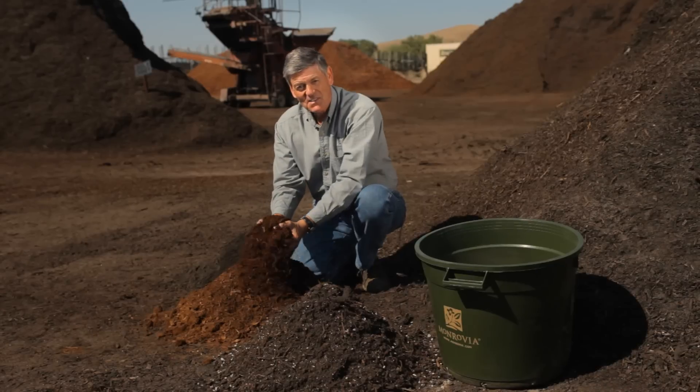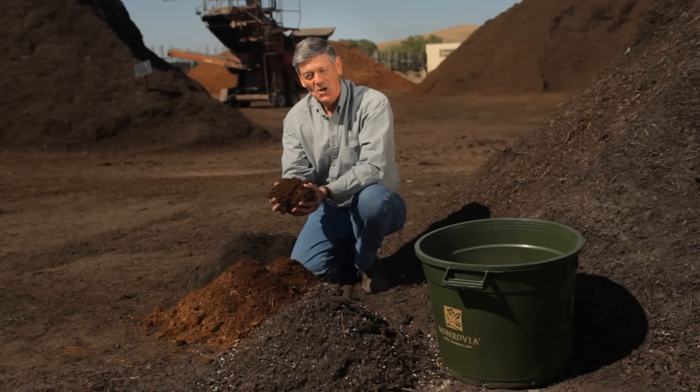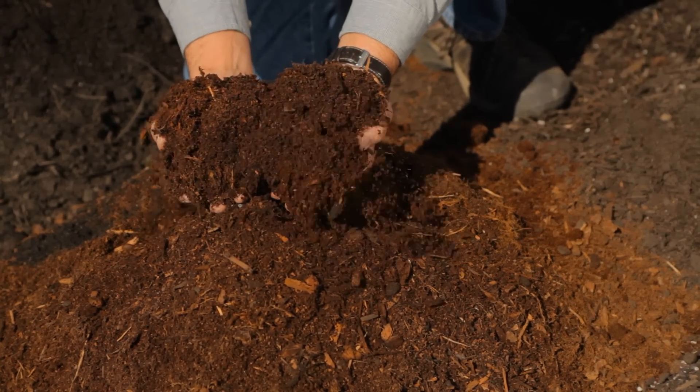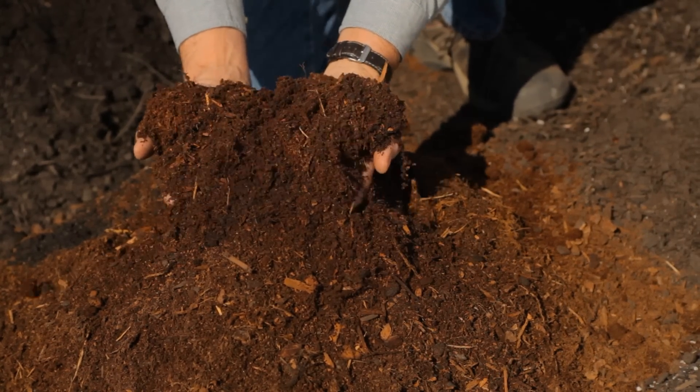Secondly, this is a really special mix — coconut coir and shredded bark. This is a marvelous way to improve the drainage in your garden. It really opens up the soil.